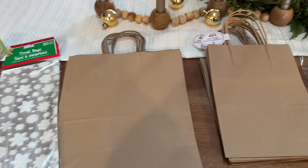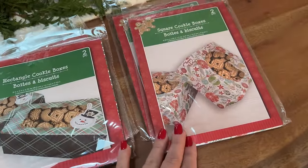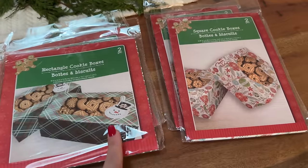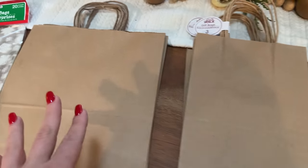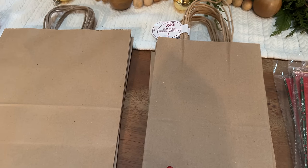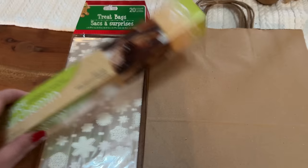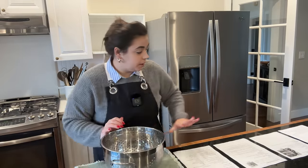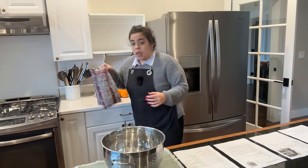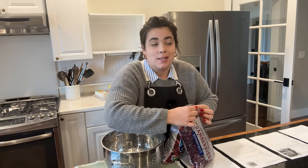Some of the goodies are going to be for Josh and I, but a lot of it is going to be gifted. So I ran to Dollar Tree this morning and I found these cookie boxes in two different sizes. Whatever we don't use today, we'll use when we make candies later this month. I also grabbed some plain paper bags in two different sizes so that I could decorate them, plus some bags and parchment paper. I will link all of these recipes down below in case you want to try making any of these yourself.